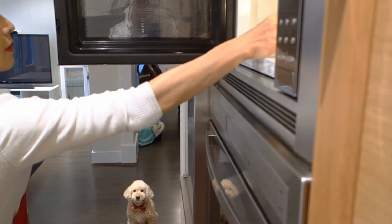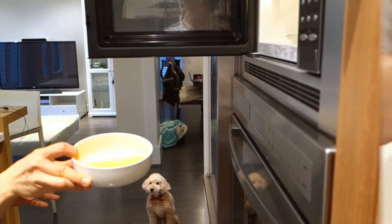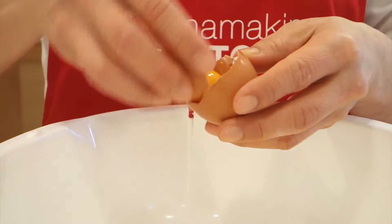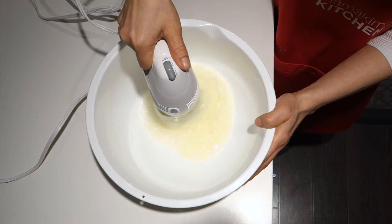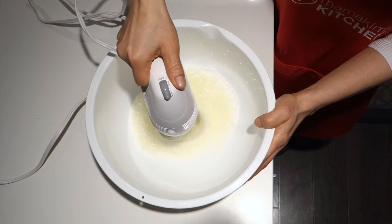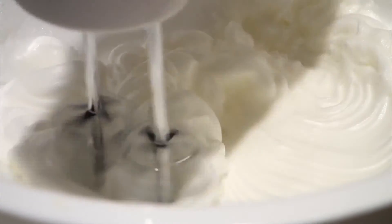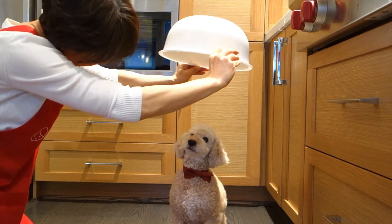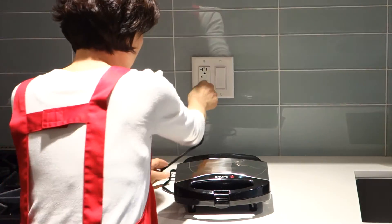Melt the butter. Separate the eggs. Beat the egg whites until they are very firm. Let's test how firm — good job, Ginger!